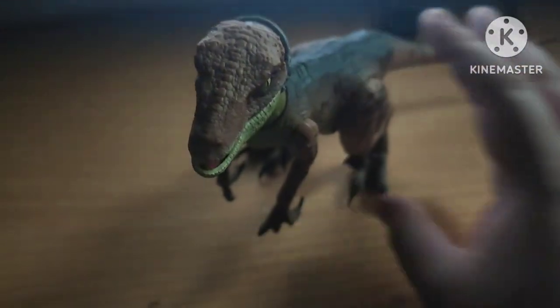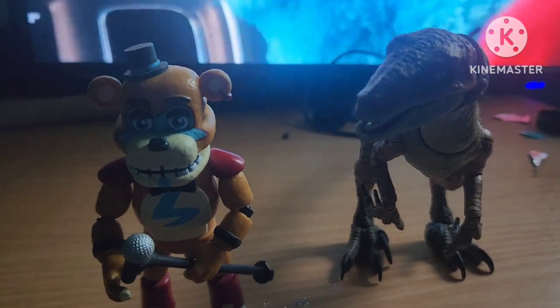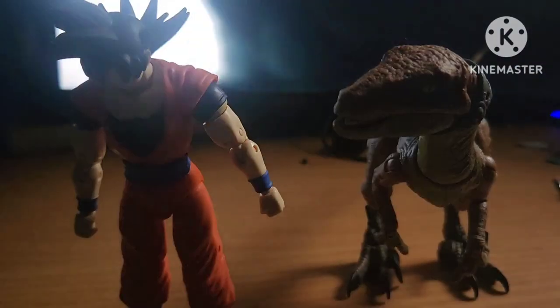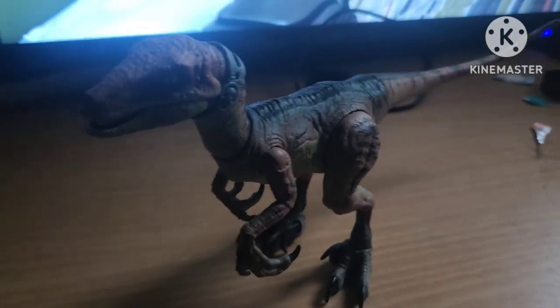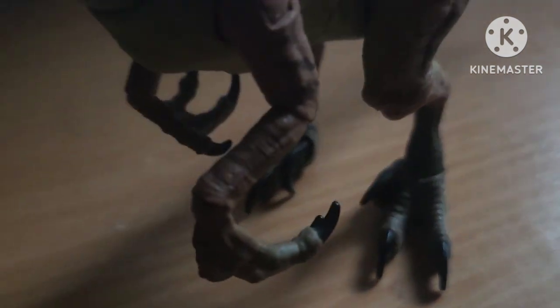Now we'll compare her. Here she is right next to Sonic, and here she is right next to Glamrock Freddy, and here she is right next to Son Goku. Also a big figure. And I also forgot to mention — the claws, the toe claws have articulation. Genius.